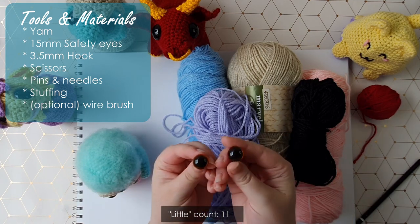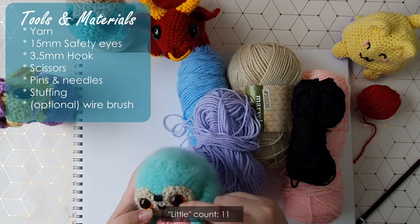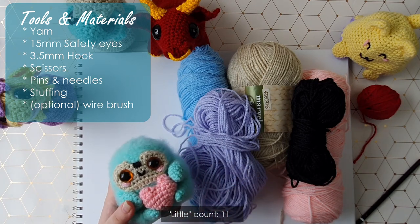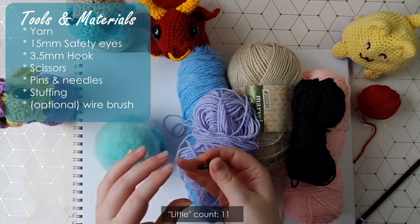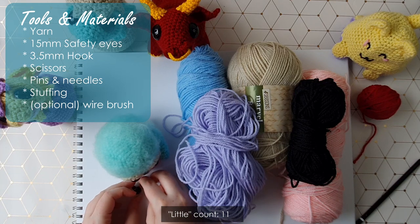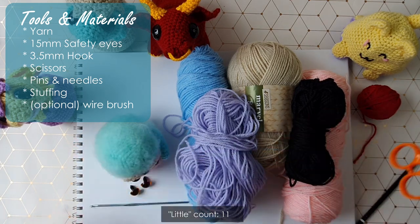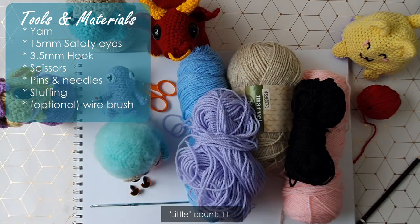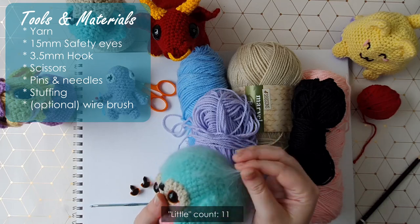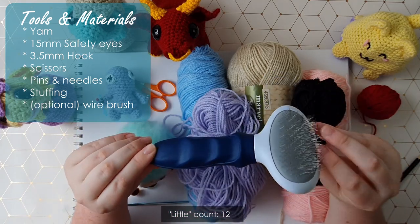For this pattern you'll also need a pair of 15 millimeter safety eyes, or you could just stitch on eyes — you could easily embroider on a face — but I know where my strengths lie and I'm going to stick with clip-on eyes. You'll need your 3.5 millimeter hook, scissors, pins and needles, some stuffing, and if you want to make a fuzzy sloth like me, you'll need your wire slicker brush.